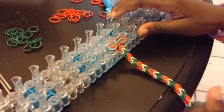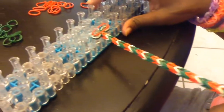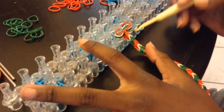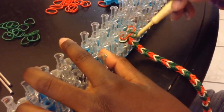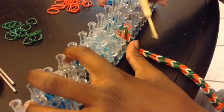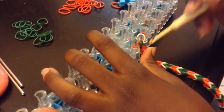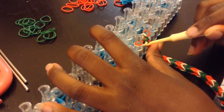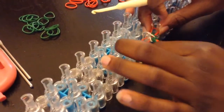Keep repeating the steps till it fits your wrist, like this. And you take your hook and loop the last green band over the red one. Do the same on the other side too. Then you loop this white one over the red one. Same thing on this side, like this.